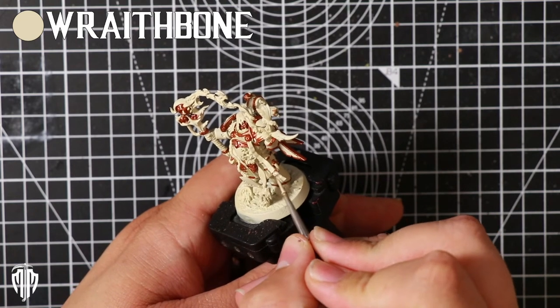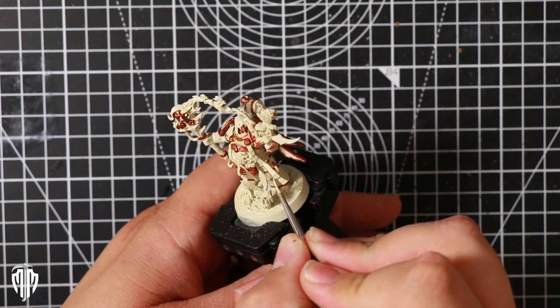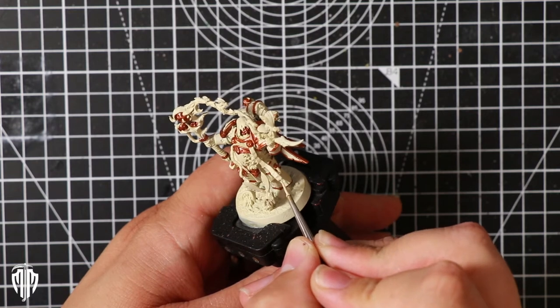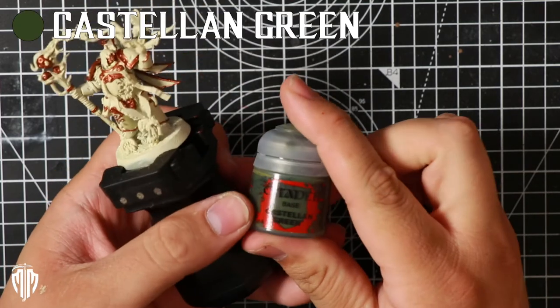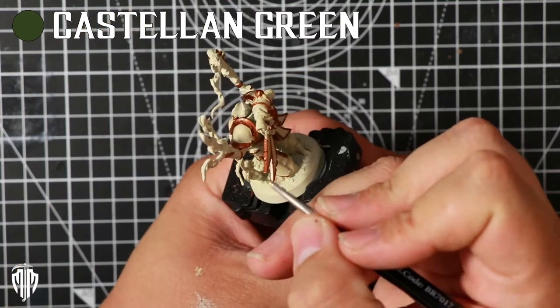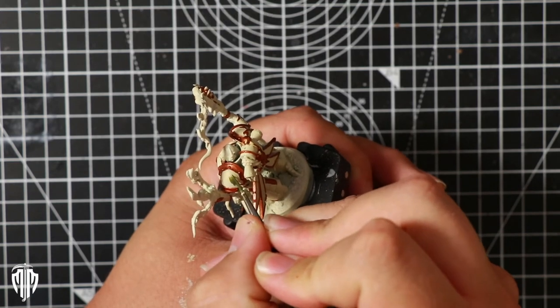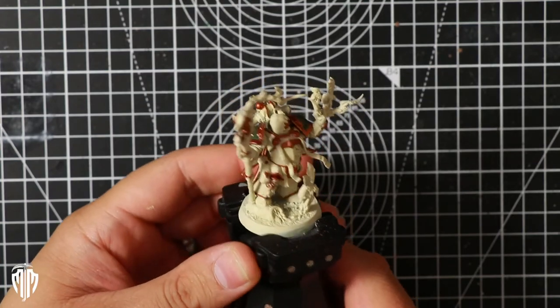I chose to go back to Wraithbone to mix up the colors a little bit and add some shaded areas but with slightly different whites. Now going for the green that Death Guard is so well known for — but in this case I'm not using Death Guard Green, I went for Castellan Green. It's slightly darker and with this color scheme it works really nicely with the dark rusted metal and the light Wraithbone whites.